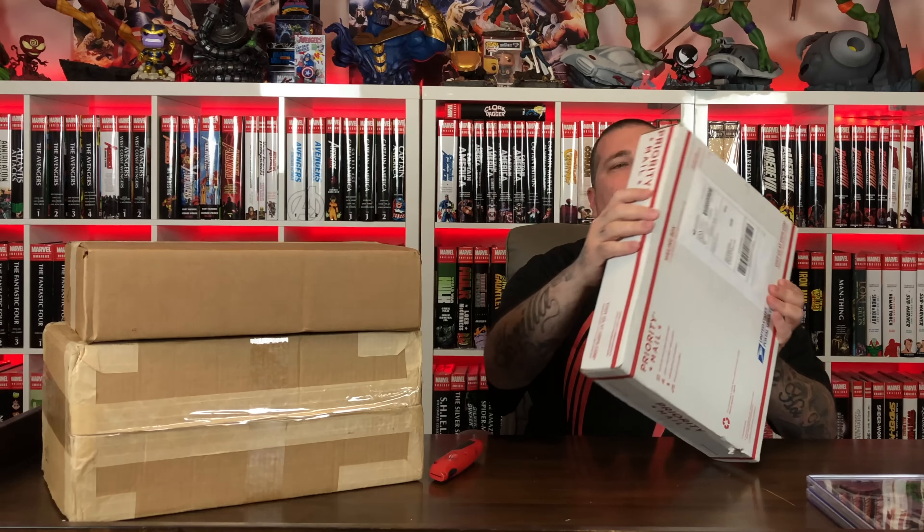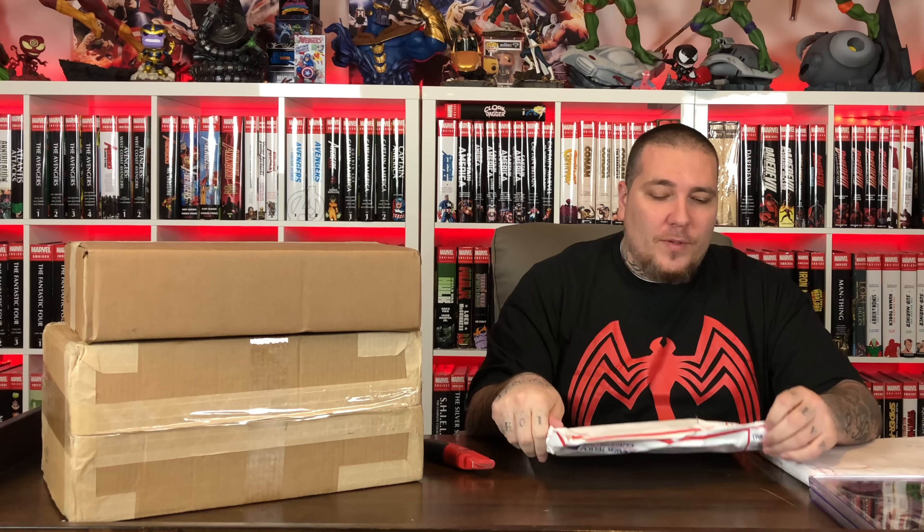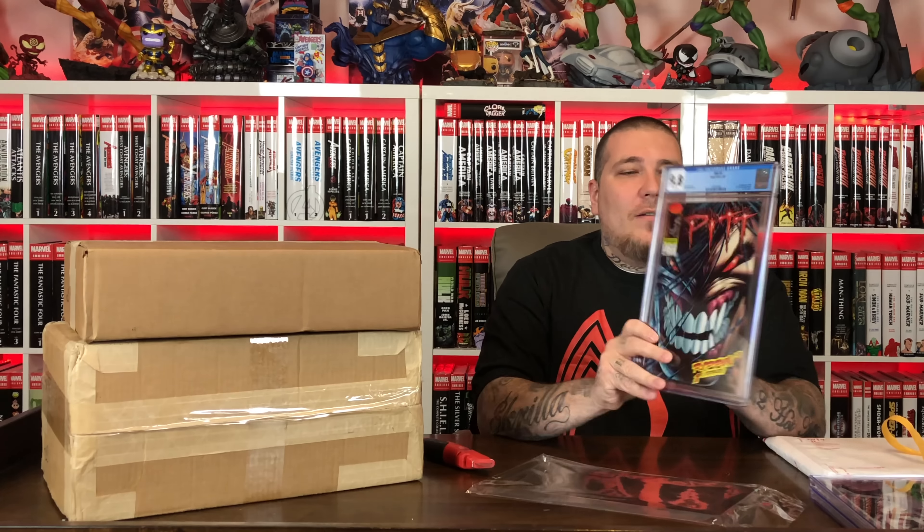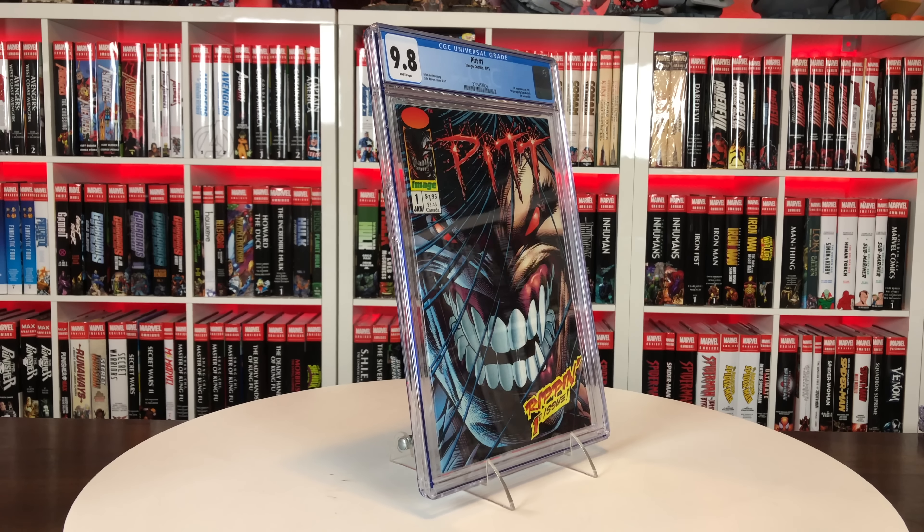Alright, what's this one? This is the last one I was waiting on to do this haul — it was from the CGC boards. There are two books in this package. This one was double-boxed. This guy packaged really good — I would be surprised if these were damaged. This is Bubba Gump on the CGC forums. It's like one of those Russian nesting eggs. This is a book I've never owned and always kind of wanted to add to the collection. It's an inexpensive book — I think he was selling this one for $50. It's an Image comic from January of 1993 — Pit number one. Looks great, no damage on the case.